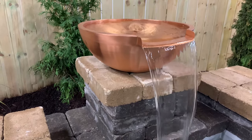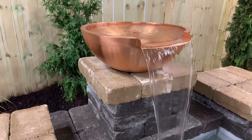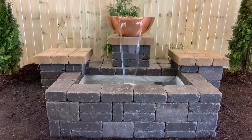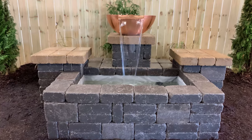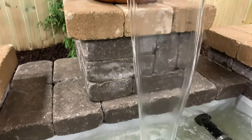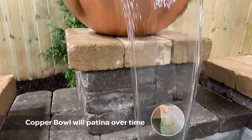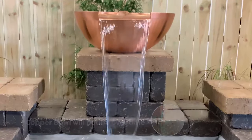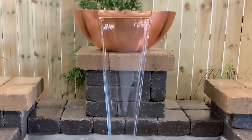Have you been looking for that special accent for your yard? A feature that adds relaxing sound and captivating movement to your landscape? Well, you've found it! Handmade of solid copper, Atlantic's beautiful copper spillway bowl has a warm traditional look that will mellow over time as a rich natural patina develops. And it's easy to install.